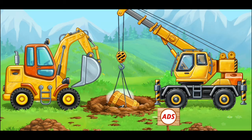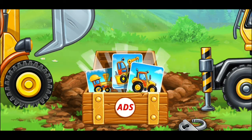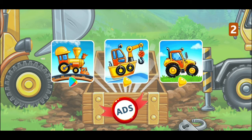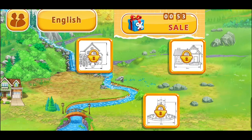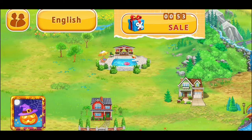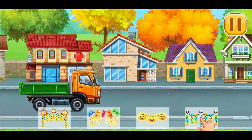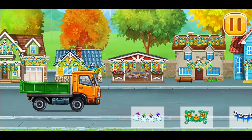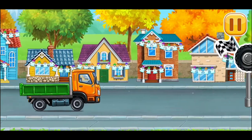Something interesting was discovered on a construction site. Wow, it's a chest with games! Choose a game and ask adults to help you install it. Tap on the game you like. Ask adults to help you install it. Let's decorate this city. Let's choose the decoration to decorate the city with. Tap on the decoration we will decorate the streets with.